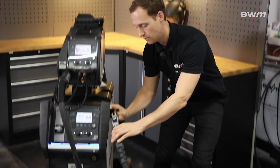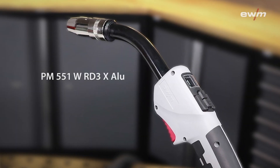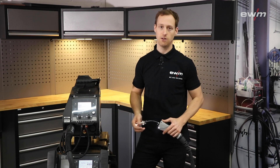My recommendation for this machine is the PM551 welding torch equipped X works for aluminum welding. Now I want to show you the AC pulse technology compared to the standard DC pulse technology.